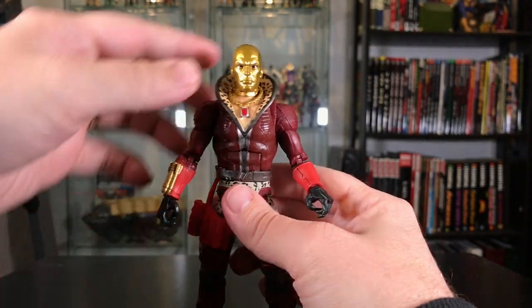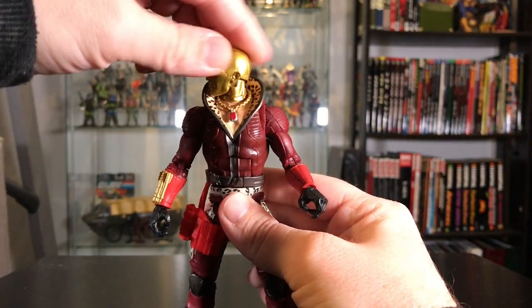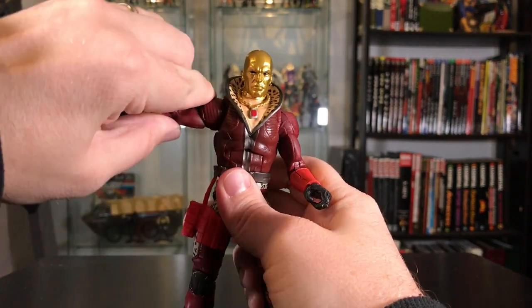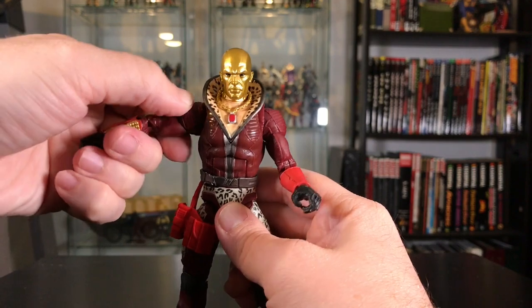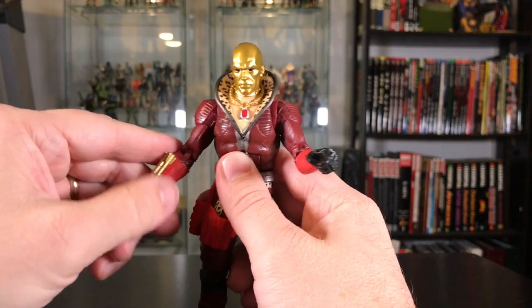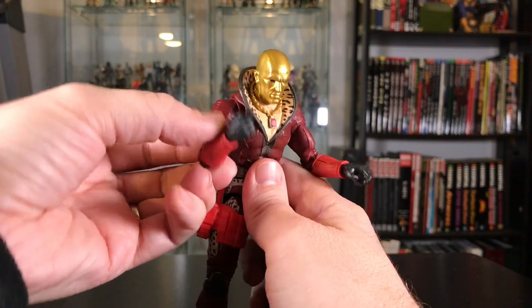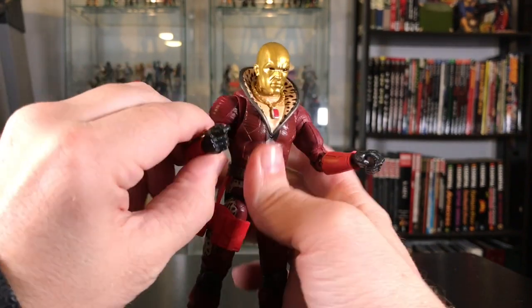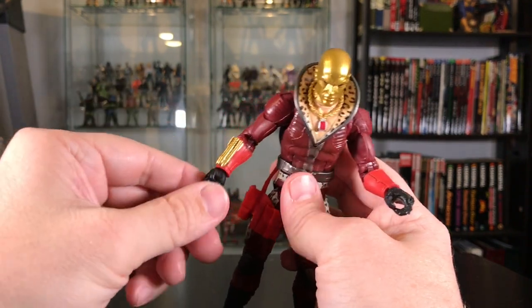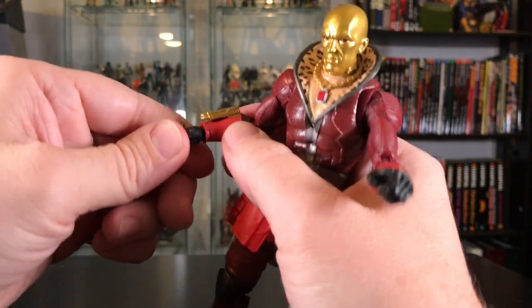Let's take a look at his articulation. His head is on a ball joint with some up-and-down movement and left-to-right, though it's impeded by his collar as you would expect. His shoulder comes up about that far — he's got armor on his shoulders so it doesn't really go all the way up — with a full 360 rotation. About a 90-degree bend at the elbow, a swivel at the top of the bicep, and double-jointed elbows. 360 at the wrist and then an up-and-down joint on the side of the hand.